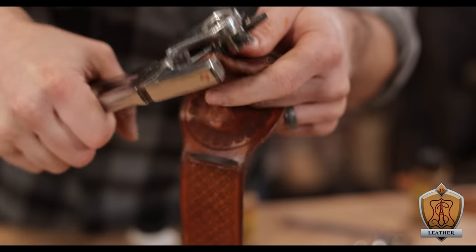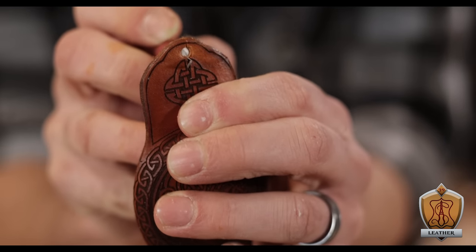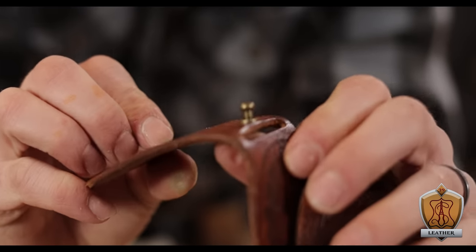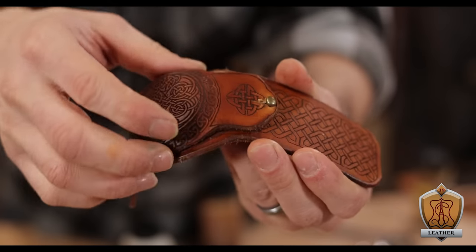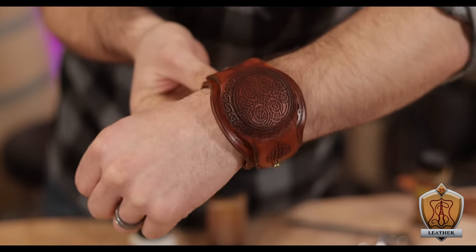So instead, I went ahead and dropped a hole into that top piece right on one of the ends. Then I lined it up where it would sit onto that bottom piece so that I could mark out where that hole sits and punch another hole. Then I just used a little screw-on attachment to give myself not only a cool little piece of hardware, but also a pivot point where those two pieces could swivel away from each other as needed.